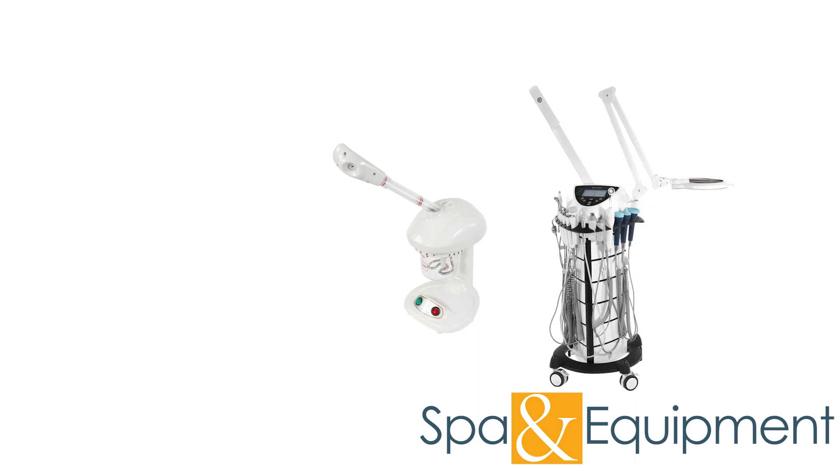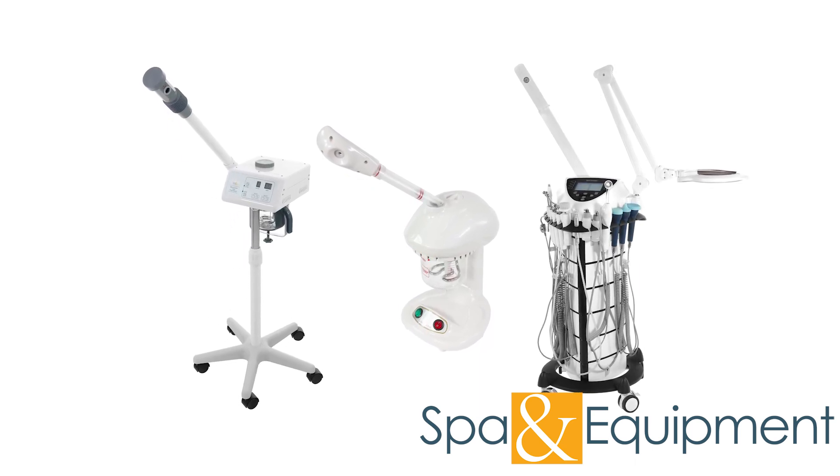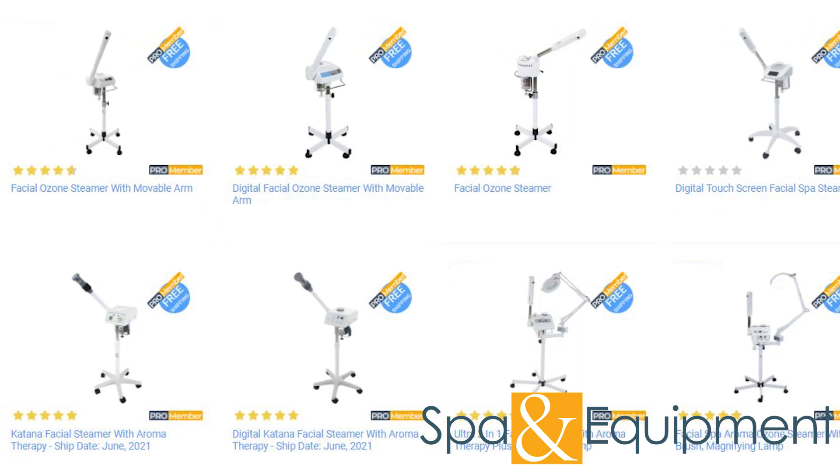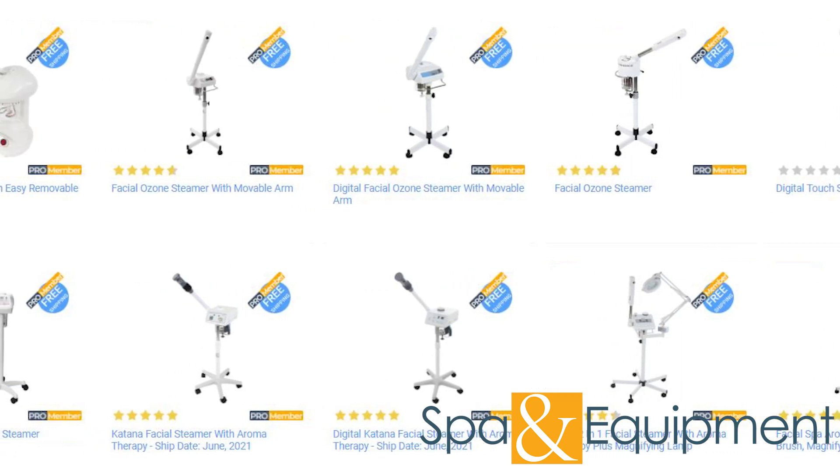Facial steamers are one of the most used and most loved tools in the treatment room. We offer many awesome facial steamers, so this video will provide you with some tips and tricks to help you get the most out of your steamer and extend its life.